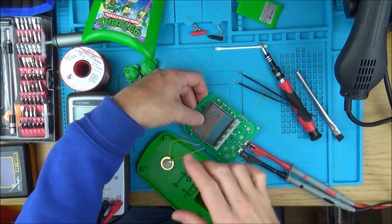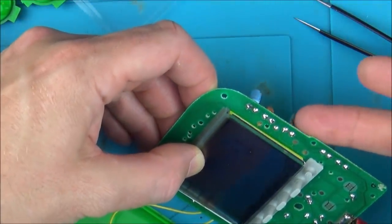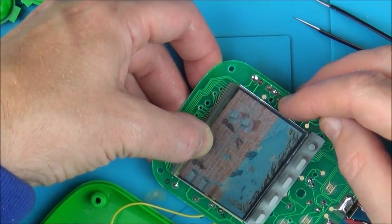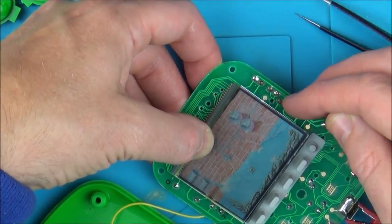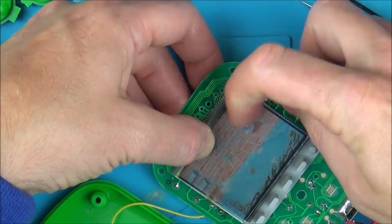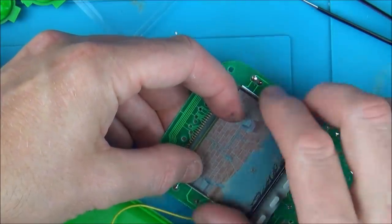I've just put the speaker back in to make it a bit louder so I can hear it. I've got the screen just back on, putting pressure on with my thumb because it's not screwed in. Now do you remember this crystal? Watch this - when I put my finger across here, the crystal - look what happened. And take it off and it goes. I'm thinking maybe the crystal itself has gone faulty.